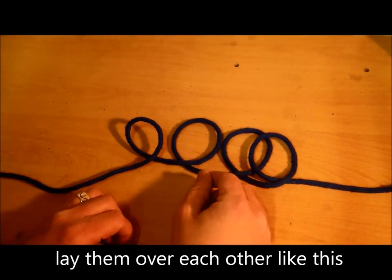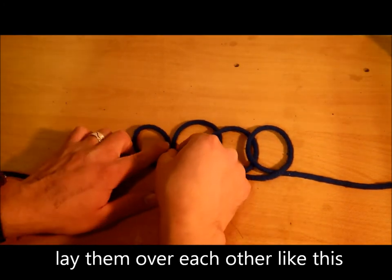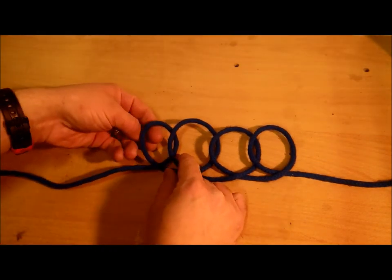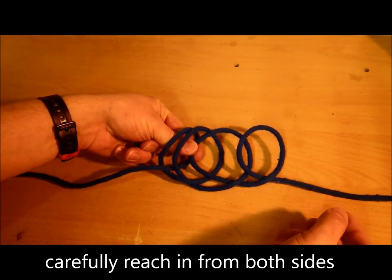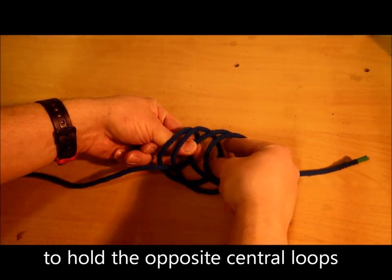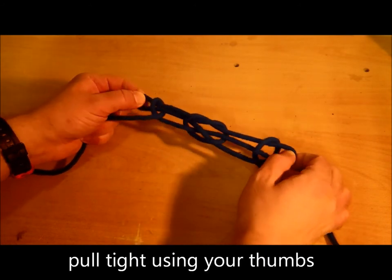Put that one over that one, that one over that one, and that one over that one. Go through here and grab that one, then go through there and grab that one. You should be able to just pull them tight.